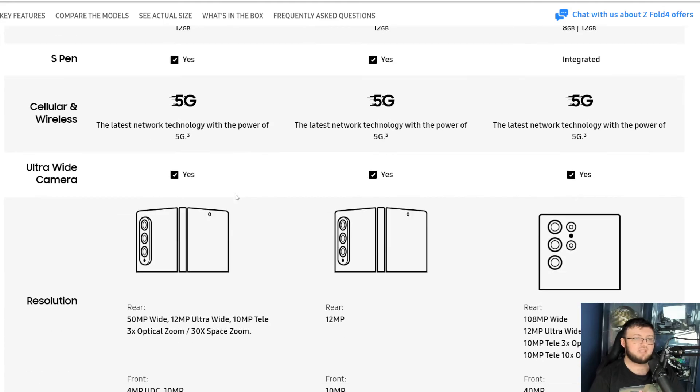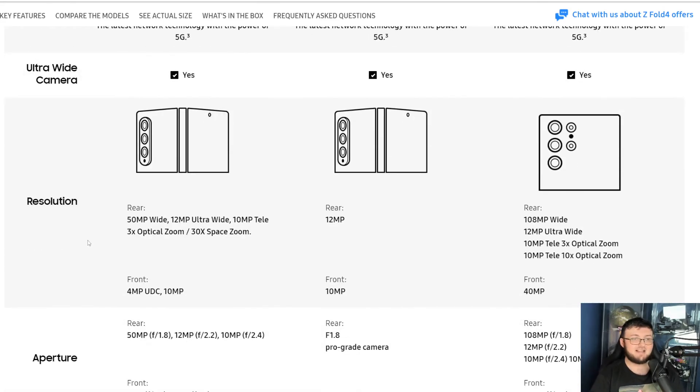For cameras: the Z Fold 3 has triple 12-megapixel cameras, while the Z Fold 4 has a 50MP, a 12MP, and a 12MP — so 50, 12, 12 — and then a 10MP on the front. Actually the Z Fold 3 has a 50, 12, and 10 setup. Both have the same 10-megapixel front display camera. Aperture can go down to f1.8, f2.2, and f2.4 — which is basically how much light comes in, and how blurry the background is.